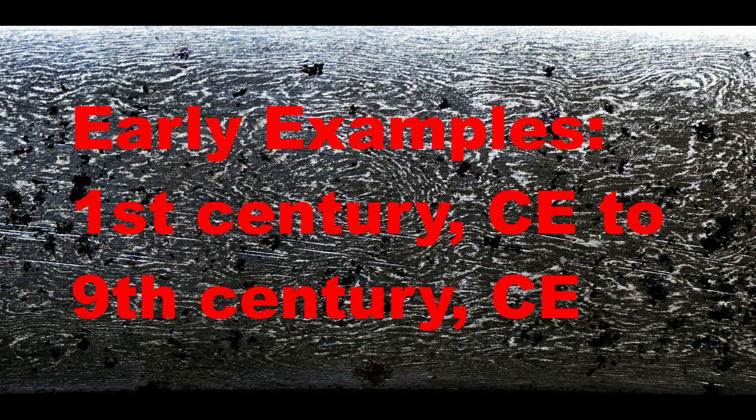That 7th century Sassanid example, when etched in nital, showed a true watered pattern, with a fine pearlitic matrix interspersed with bands of spheroid cementite. Moving onwards, an 8th or 9th century Persian blade currently in the Metropolitan Museum is also made of wootz, with both spheroidized cementite and ferrite present in its microstructure.